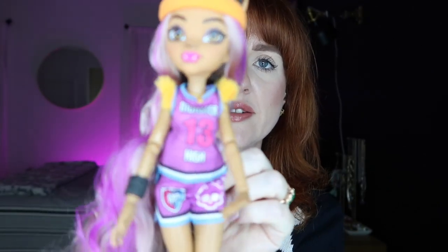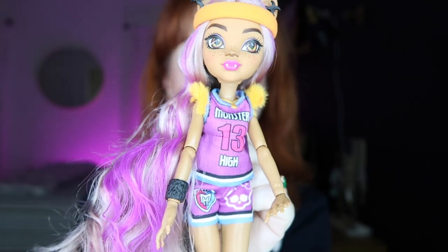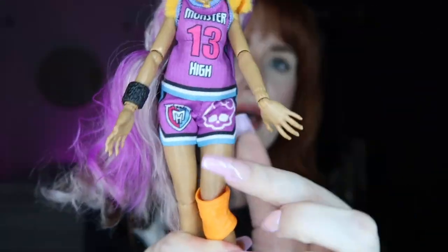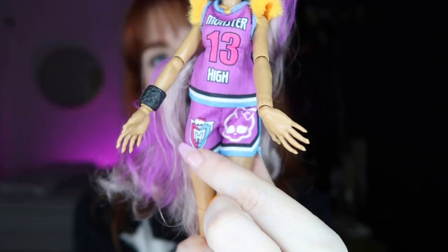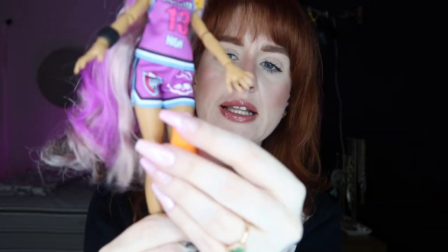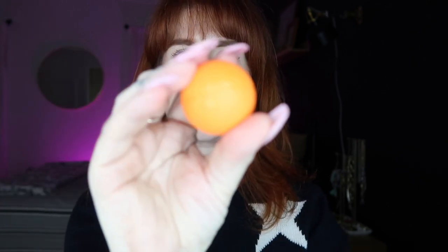For her outfit, it's two pieces. On the top of her sleeves she has some orange fur which is super cute and goes with the werewolf theme. She has a purple Monster High basketball jersey with the number 13 — love that. She's got cute little purple basketball shorts as well, with the skullette on one leg and the Monster High logo on the other. For her accessory she's wearing a little bracelet cuff textured to replicate fur, and an orange knee brace made of plastic that can just pop on and off.